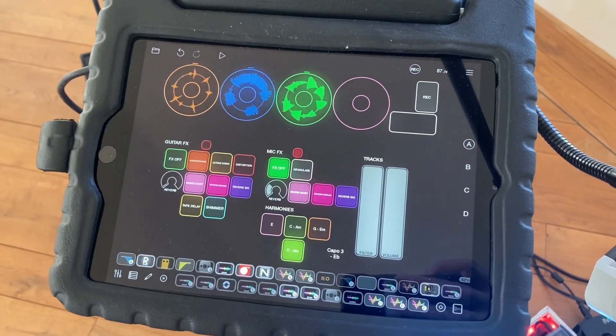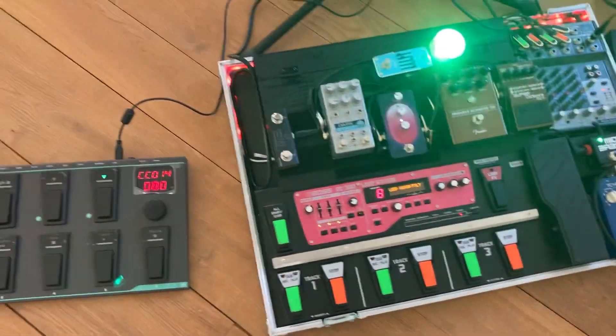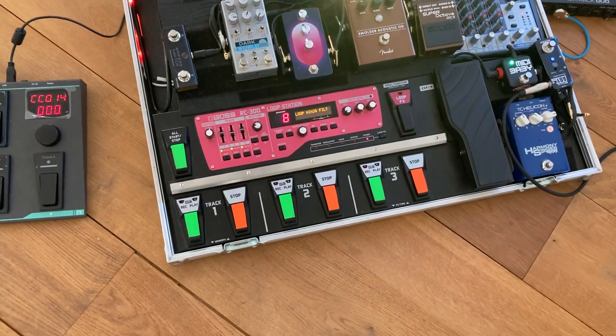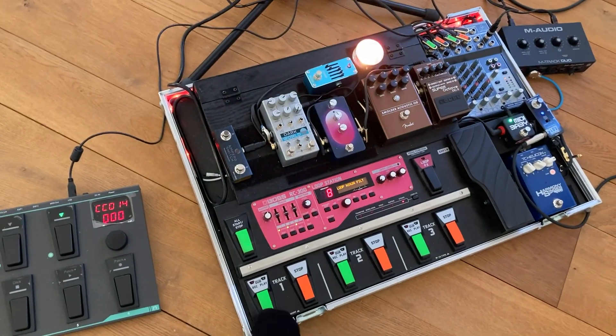Okay guys, this is a quick demo of Lupe Pro versus the RC-300. I've recorded exactly the same tracks on the Lupe Pro — three tracks recorded and three tracks recorded on the RC-300. So let's get down to the first beat. This is what it sounds like on the RC-300.